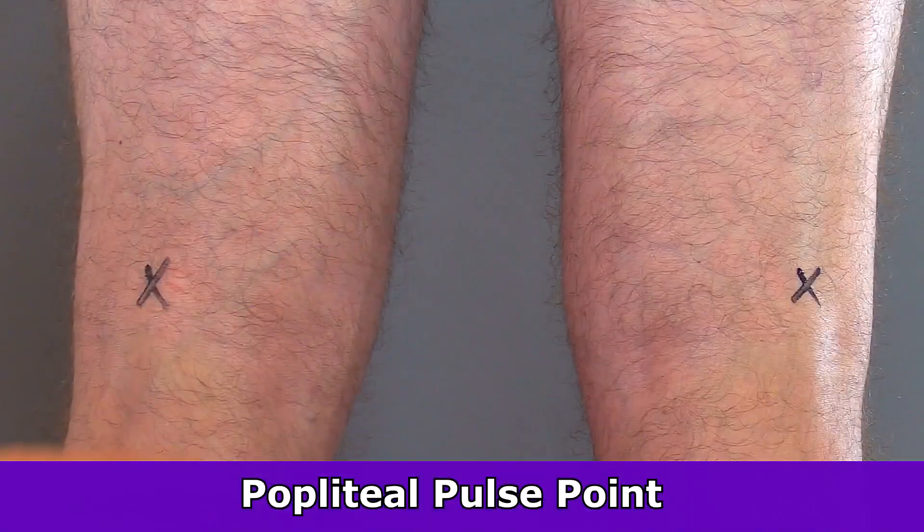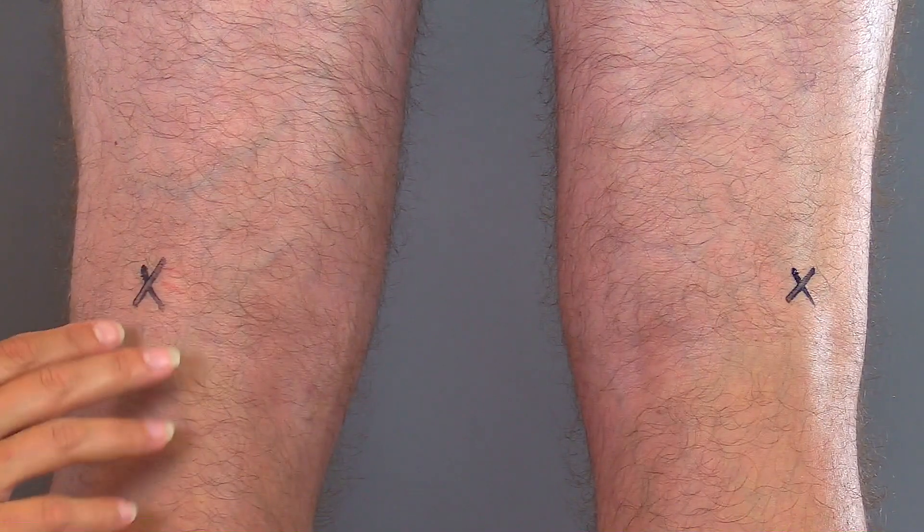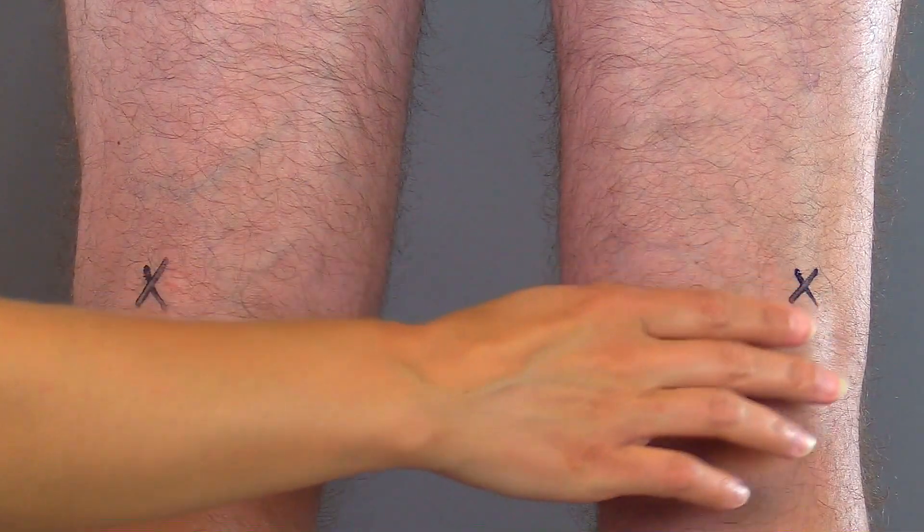As you feel the pulse, you will be feeling bilaterally to see if they're equal. This pulse comes off the femoral artery and is located behind the knee, in these areas right here.